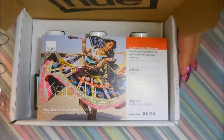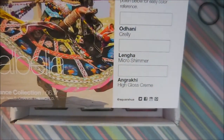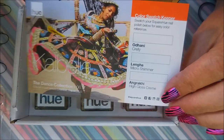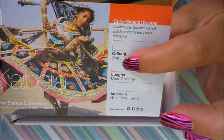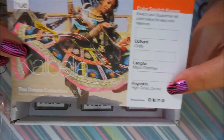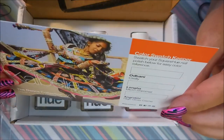I've already removed the little paper packing wormies because those make me crazy. This year Square Hue is following the dance collection theme, so every month is about a different dance. You get a card every month with little swatch spots and all the names of the polishes and their finishes. This month we've got an acrylic, a micro shimmer, and a high gloss cream — beautiful picture on the card.